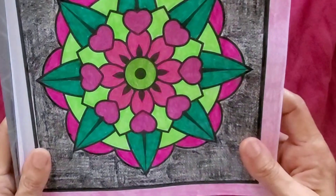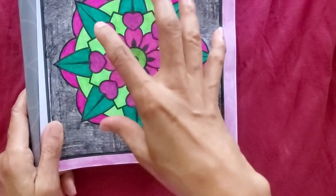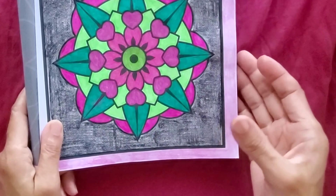I enjoyed doing mandalas. I like this one because it's small — not too big, not too much.